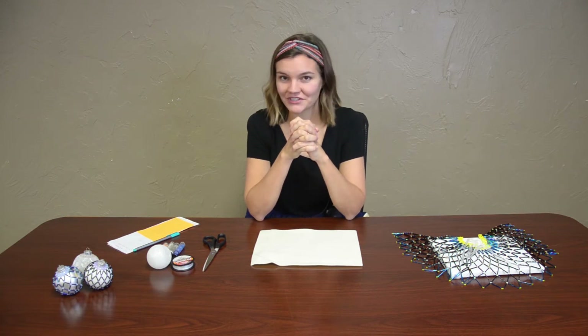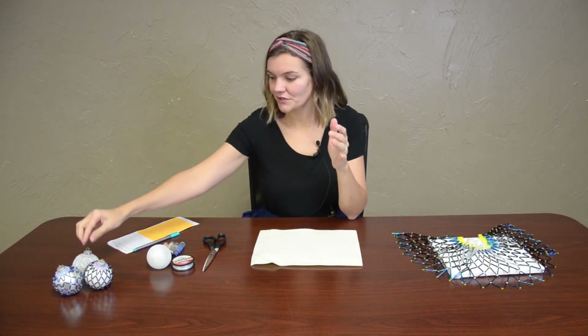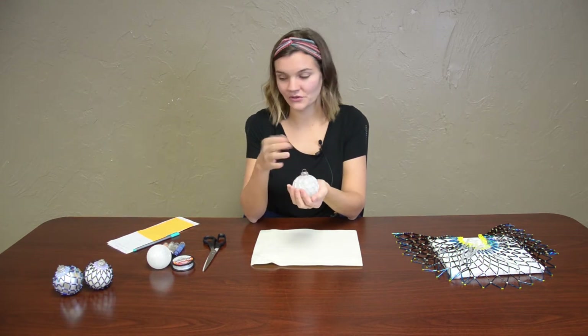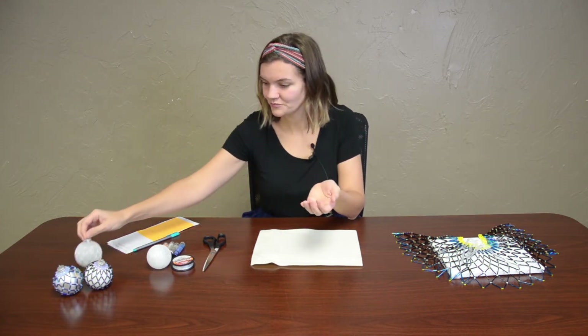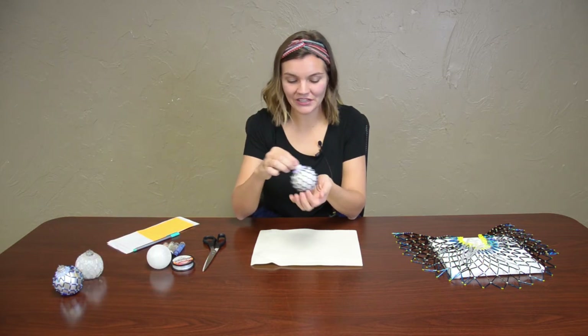Hello and welcome again to another culture activity. We are so excited to offer this opportunity virtually to all of those out there. Today what we're going to be making is a beaded ornament, looking something like this or this. You can choose your colors.